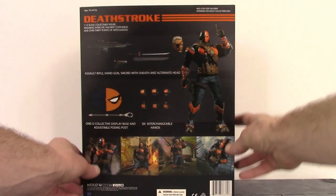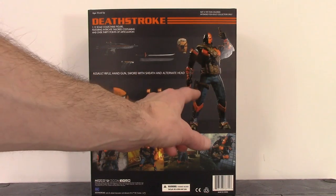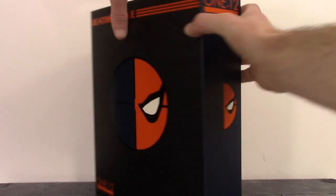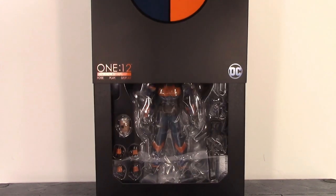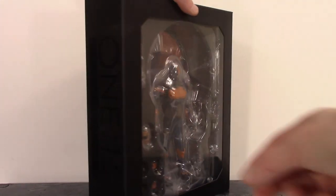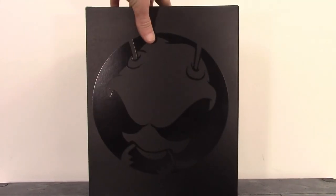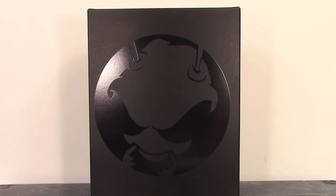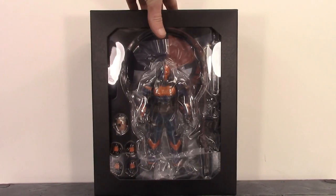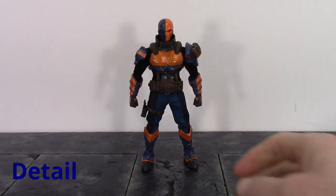On the back of the slip cover we do get some very nice promo images of the figure, along with an image of Deathstroke and all of his accessories. Once you remove the slip cover, we have a nice large window displaying the figure and the accessories, looking pretty damn awesome. On both sides of the box it says 1:12 Collective, and on the back we get a very large image of the Mezco Toys logo. Anyway, that is the packaging — let's get the figure out and take a closer look.